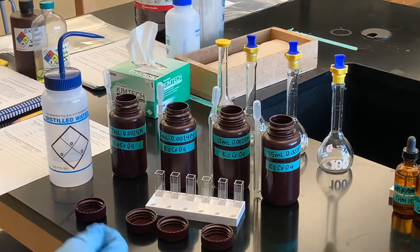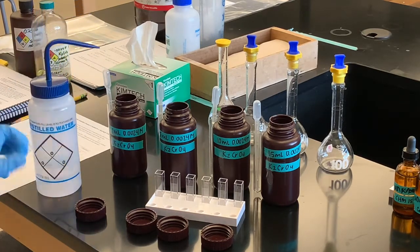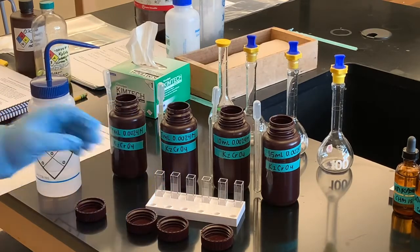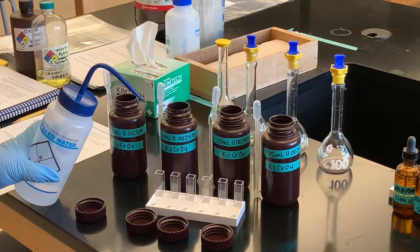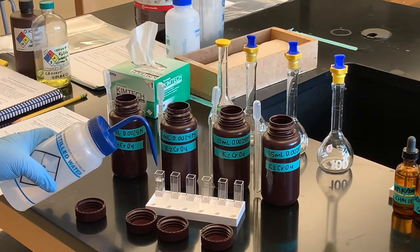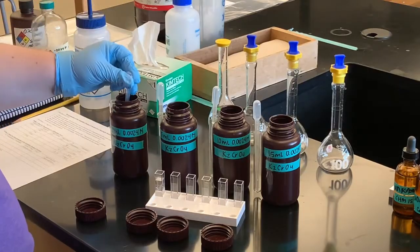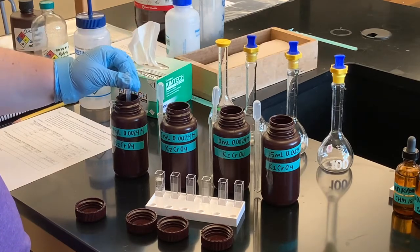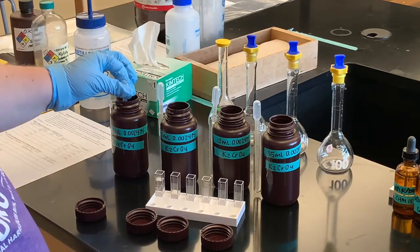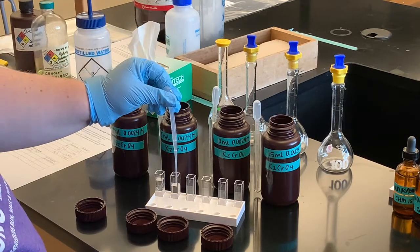I'm ready to put all of my solutions into the cuvette for the Spectronic 200. We're going to use the Spec 20 feature. The cuvette is this little square-looking test tube type thing that fits down into our machine. We need one with just plain distilled water, and I'll fill each up to the line. I moved the solutions to little brown bottles so I can use this pipette to transfer more easily to the cuvette — doing it in order: one milliliter to 15 milliliters.